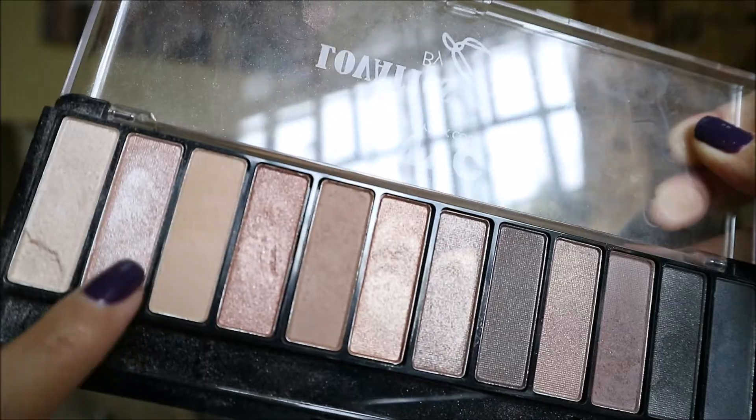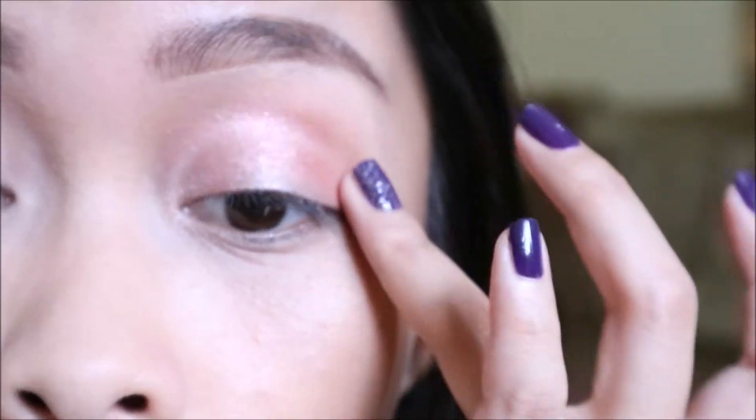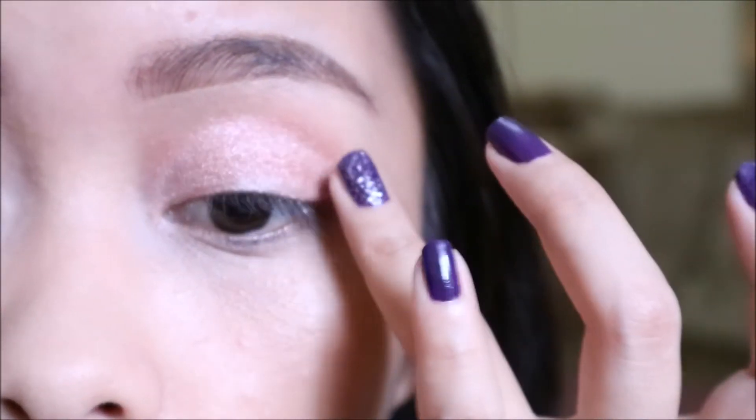Now you moisturize your eyelid — you may use your finger or a brush — and then you use an NYC gold number two on your eyelid. At this point you can see there's not much reaction from that side of my face because it's already numb and does not feel a thing, so it does not hurt at all.